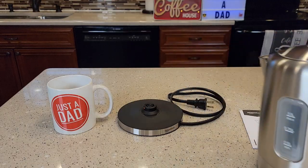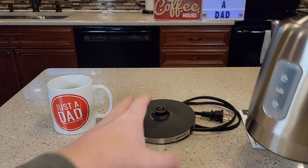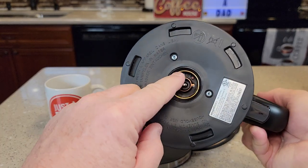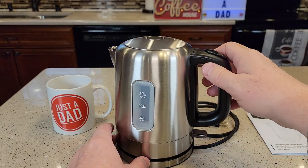So with an electric kettle, you've got to plug the base station in. Here's the base station — you're going to plug it in and then the electricity is going to get to the kettle through this connection on the bottom, and you can turn it any which way and the electricity will get there.